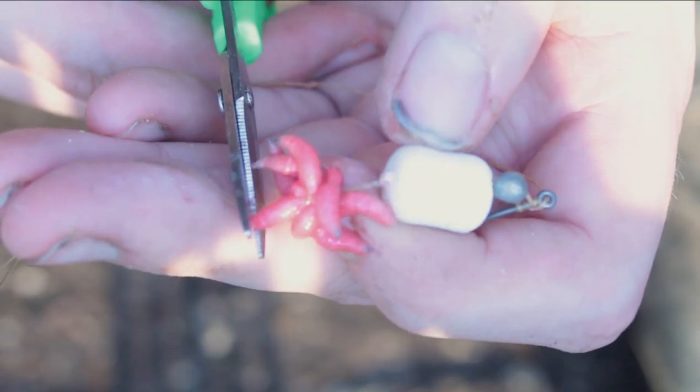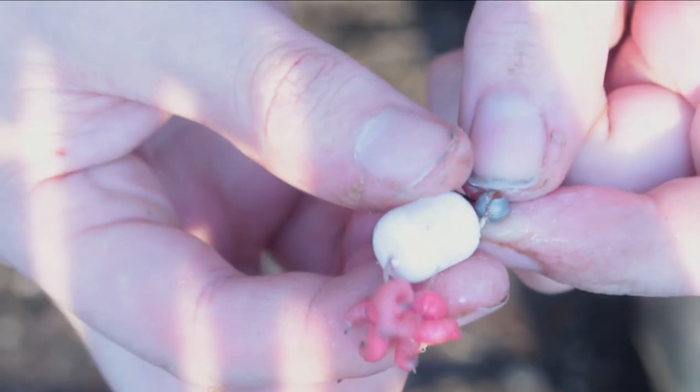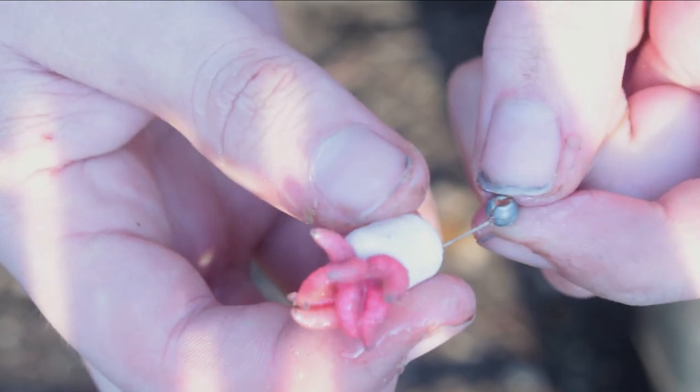Make sure the knot is tight before moving on. Then, cut off both tags close to the maggots. Finally, nestle up the hookbait against the maggots.